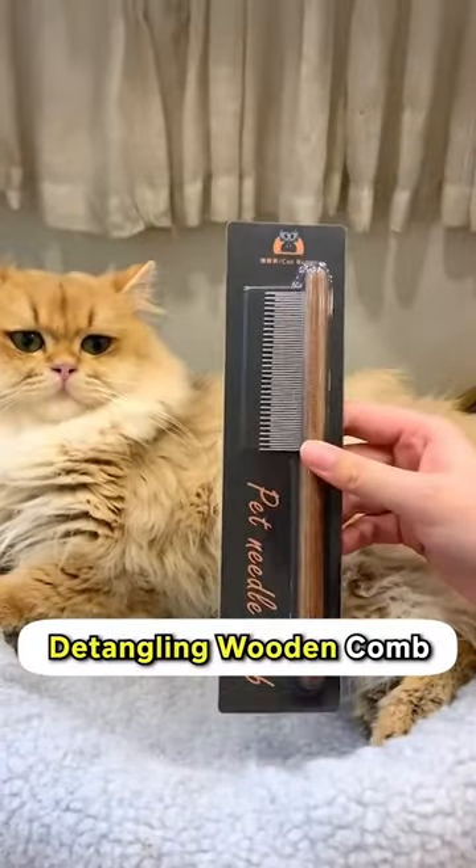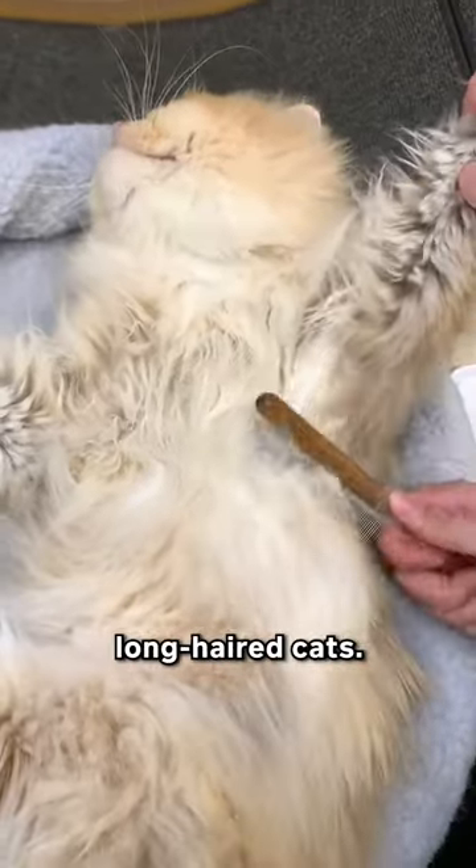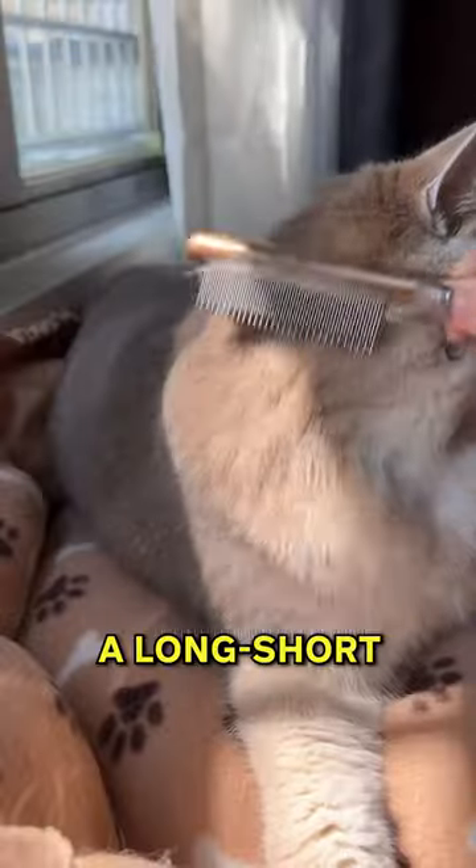Good thing I found what's called a detangling wooden comb, which can basically detangle your cat's fur, especially for those who own long-haired cats. I'd say it's very convenient and comfortable for them, knowing that it has a long and short type of teeth.